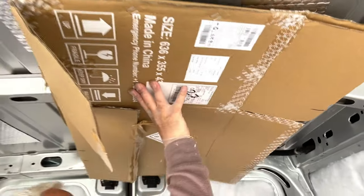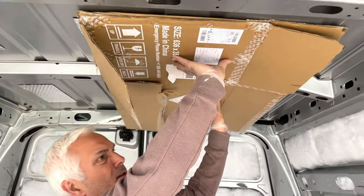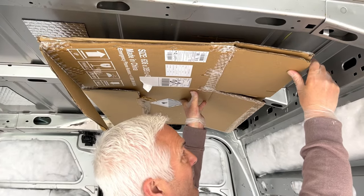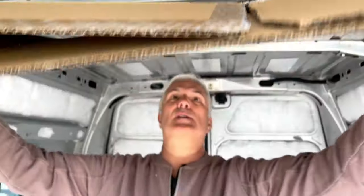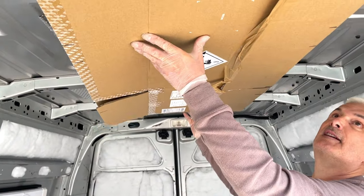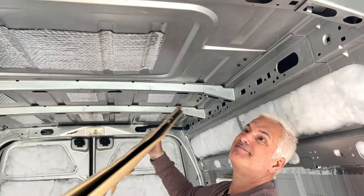We've made a template and - look at that - the roof vent exit could not be more in the way. That's a disaster. The other one's all right though. The only option is to come further this way, which means we lose some room on the roof. For future-proofing, it means we probably won't be able to get another two panels this way - we'd only get one in.